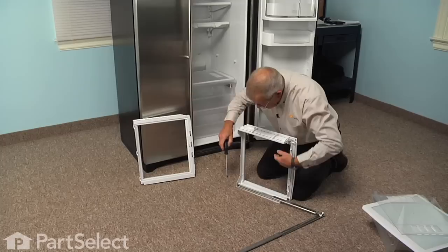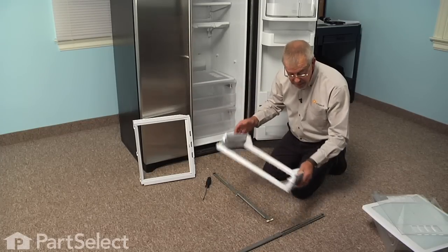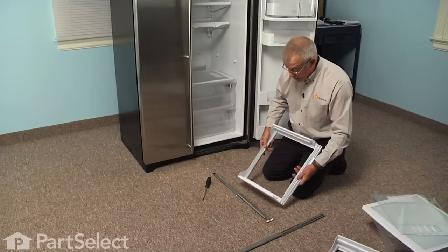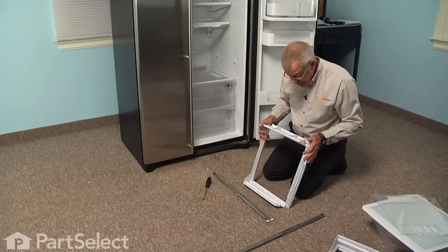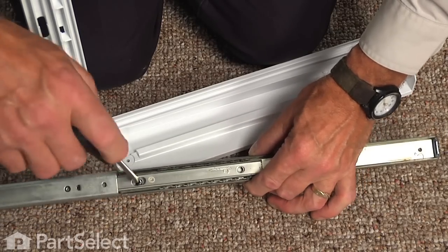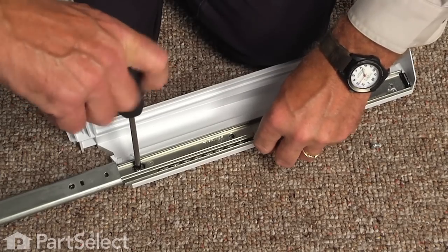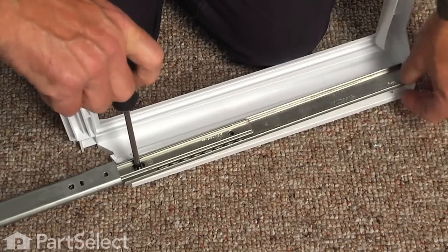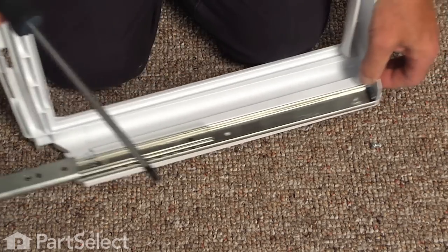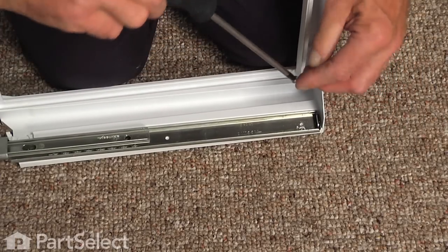Do the same on the opposite rail. Once we've removed the side rails, we can discard the old frame and take the new frame to reinstall those two slides. Just lay it in position, line up the front screw first with the pre-drilled hole in the side of the frame, and tighten the screw securely. Then install the rear one and collapse that slide.